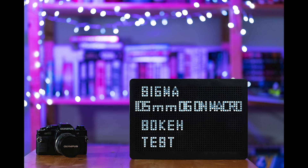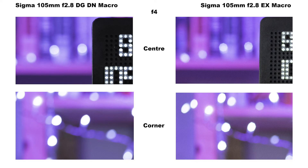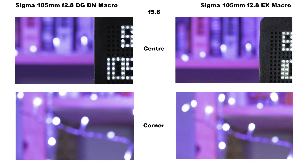Let's look at the bokeh. Both lenses at f2.8 have nice round bokeh balls in the centre of the frame, and at the edges exhibit that elliptical cat's eye effect. The tonal transitions are nice and smooth — there's no busyness or swirly effects. At f4 the EX is starting to develop polygonal balls while those of the DG DN are still nice and round.